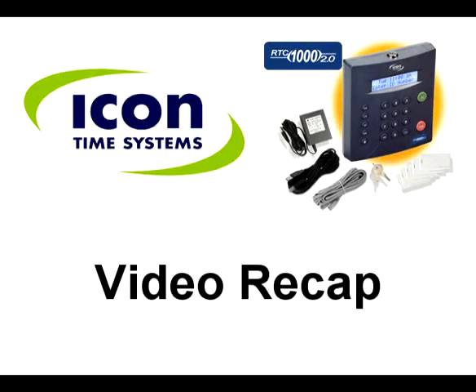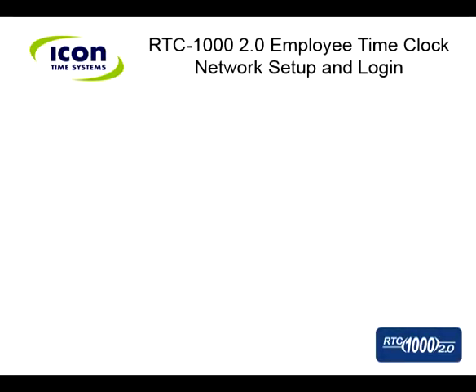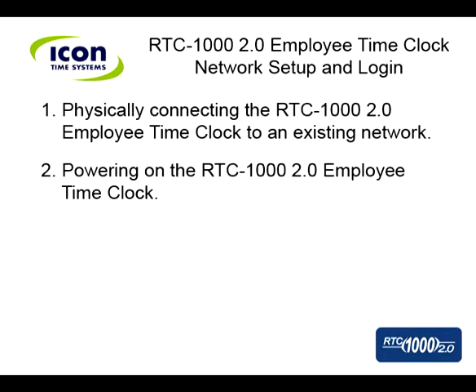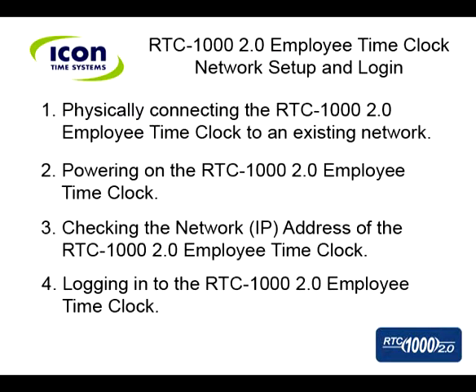Let's do a quick recap on how to connect your RTC 1000 2.0 employee time clock to your network. First, connect the clock to your network using the provided Ethernet cable. Second, power on the unit using the supplied power supply. Third, check the clock's network address or IP address. Fourth, log in to the clock using your selected browser.